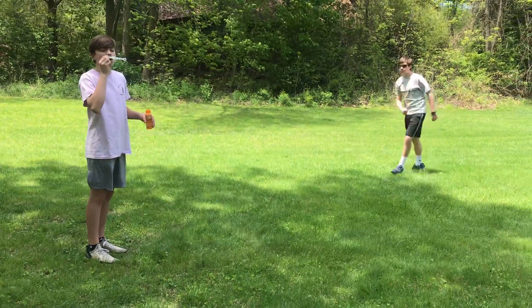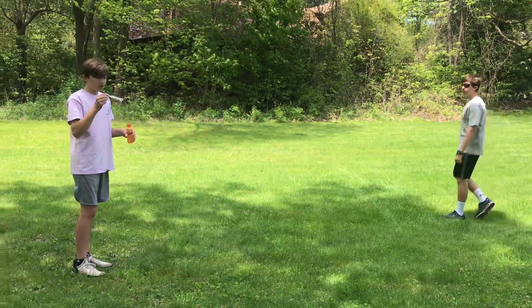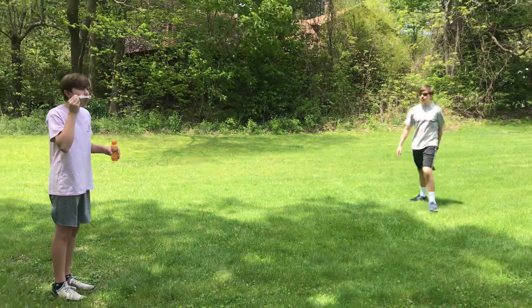Then we're going to direct the person chasing the bubbles to this time chase the bubbles just using your index finger to pop. Just your pointer finger to pop the bubbles.